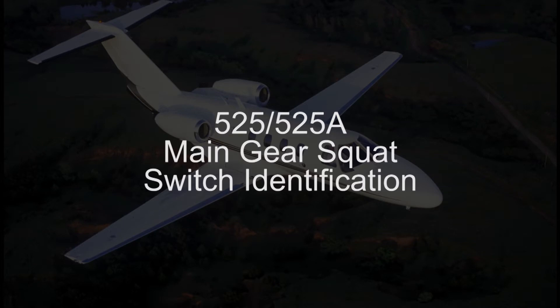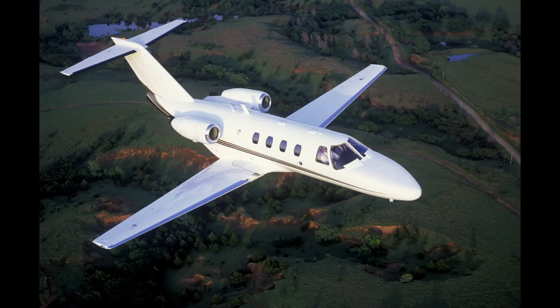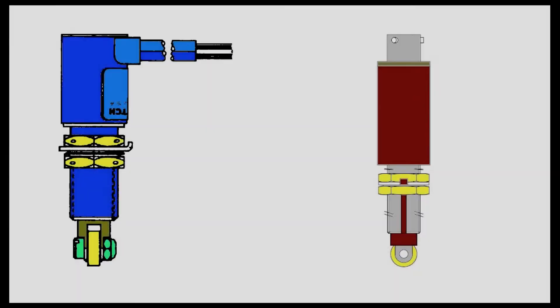The Cessna model 525 series aircraft utilize main gear squat switches that affect the operation of various systems on the aircraft, including pressurization, temperature control, flaps, anti-skid braking, and thrust attenuators, if applicable. There are two types of squat switches found on 525 and 525A aircraft,